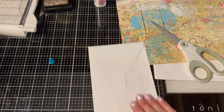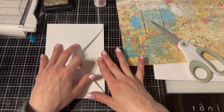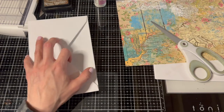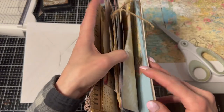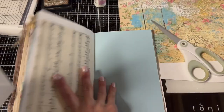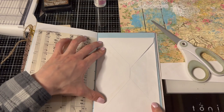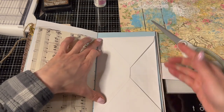So basically yes, this is it - then we just decorate it. You glue it onto the side of a page like this, and then you have a pocket here.